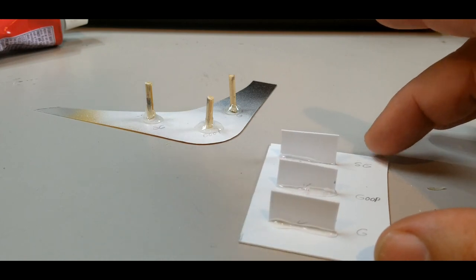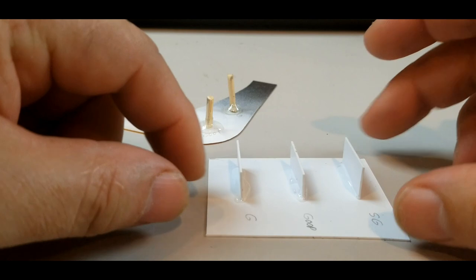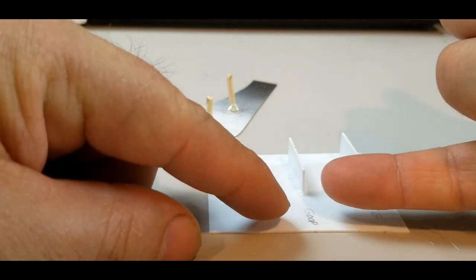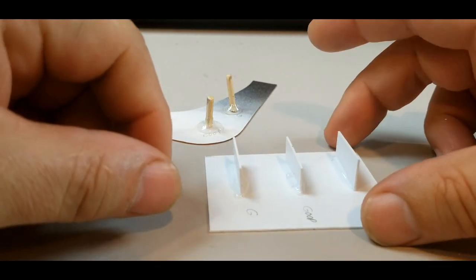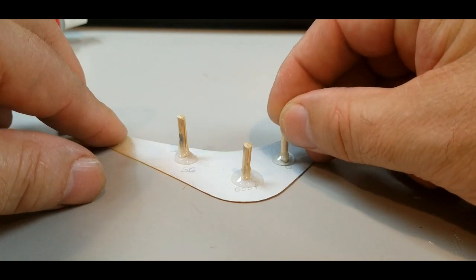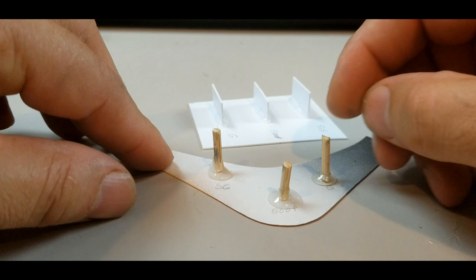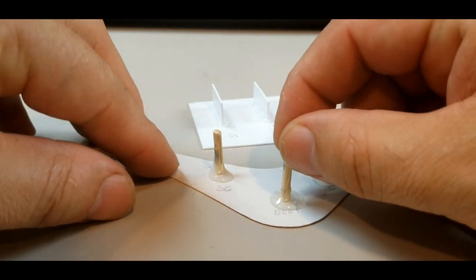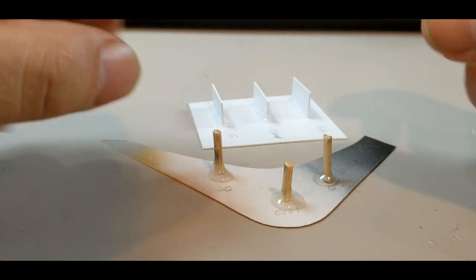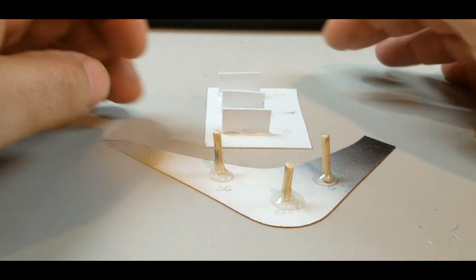All three of them are glued up and they all pretty much have the same amount of glue. I know from my previous test with the Goop that when it dried it really pulled the styrene together and actually bent it out of shape, so this should be interesting to see how all three react on the styrene and on the painted body. The consistency of all three looks pretty close to the same — I thought the Gorilla Glue would be more liquid but they all look similar. See you in 24 hours.